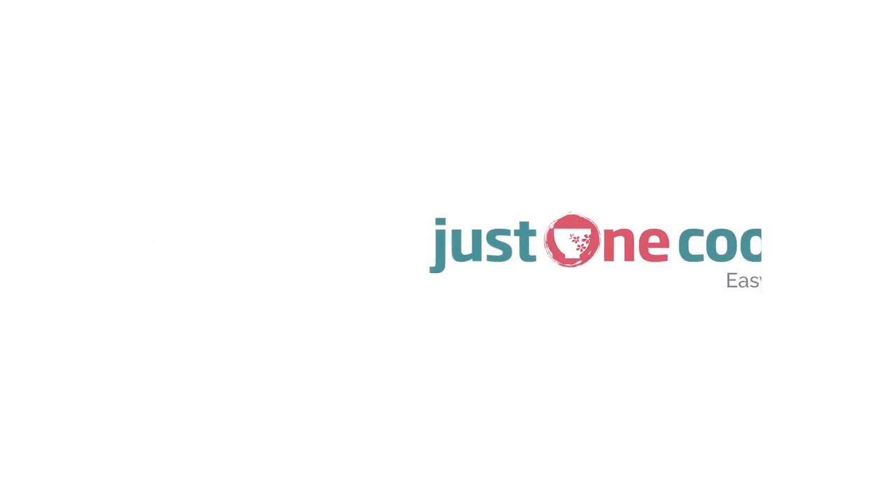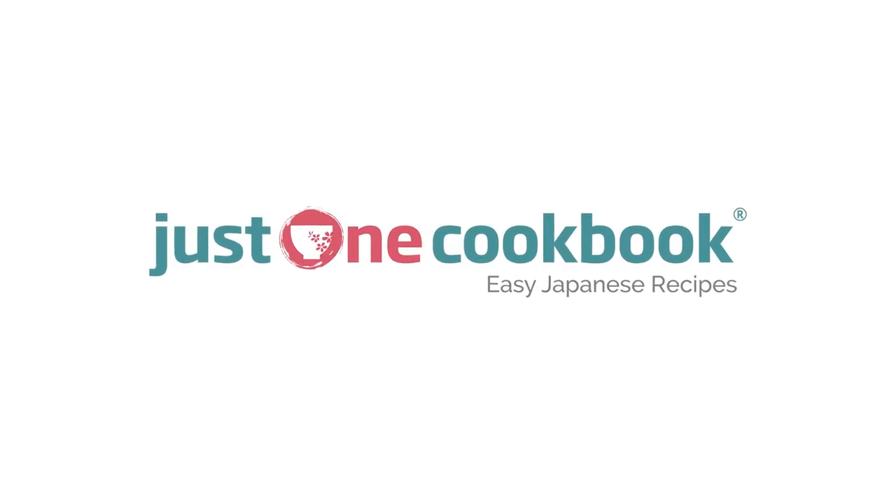I hope you will give this gluten-free baked chicken katsu recipe a try and let me know what you think. Please subscribe for more easy Japanese recipes and you can click here to print this recipe. Thank you for watching and see you next time! Mata ne!